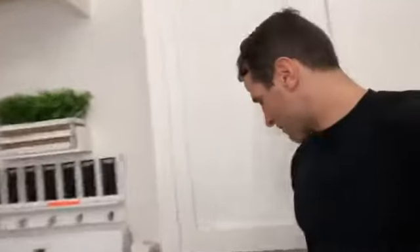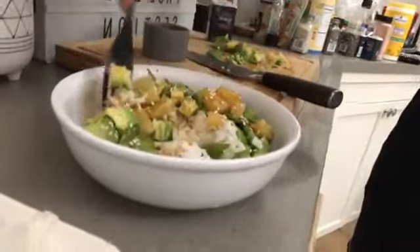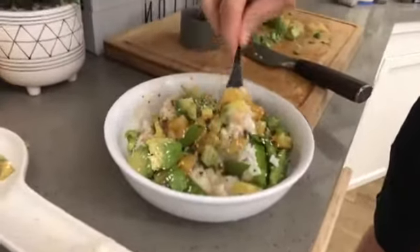I was just at the grocery store and Time Magazine came out with a special edition about how to diet, and pretty much it just said eat fruits and vegetables. That's the real simple truth you need to know in order to eat healthy. Let's take a bite of this really quick — some pineapple, some avocado. You guys can see just how beautiful this is: a little bit of pineapple, a little bit of avocado, a little bit of rice, a little bit of sauce.